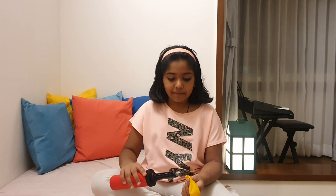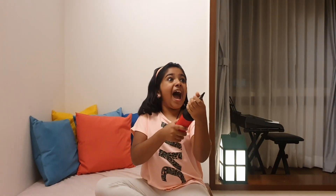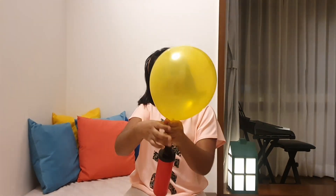I am going to pump my balloon. I love balloons — who doesn't like balloons? It went without my purpose. Let me pump it again. That's enough, right?